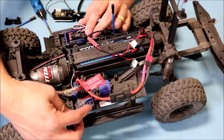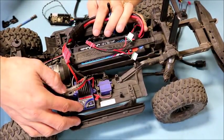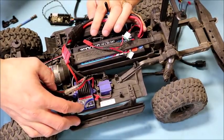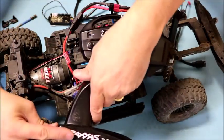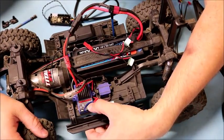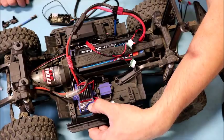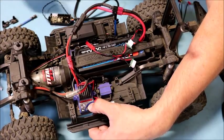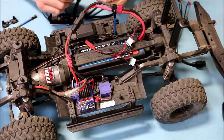To configure the Traxxas ESC so the reverse lights work correctly, set it to drive mode number five. First, turn on your transmitter. Then at initial power-up, press and hold the ESC button until it turns red and starts blinking. Wait until it blinks five times consecutively. Once it blinks five times, release the button — the ESC is now configured correctly.